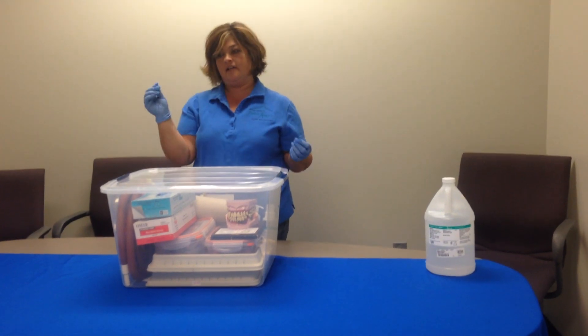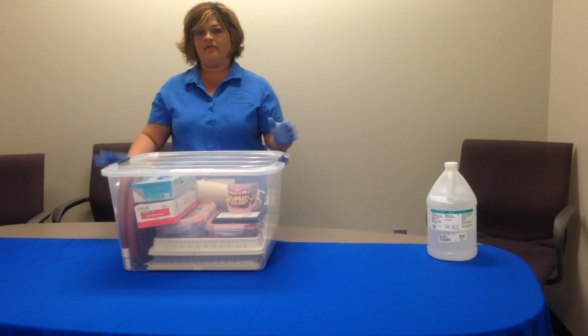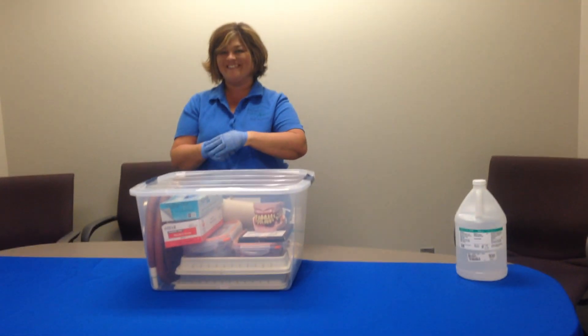And then you're done. I always keep the sanitizer aside so when I'm done I can take my gloves off and wipe everything down on my hands to make sure there's nothing on them. And that's it — thank you.